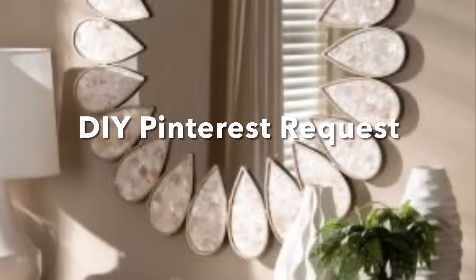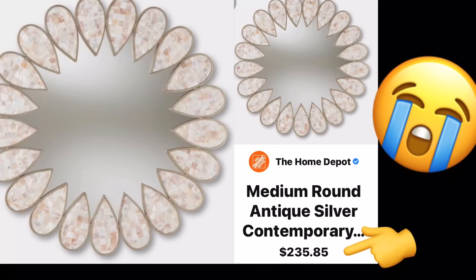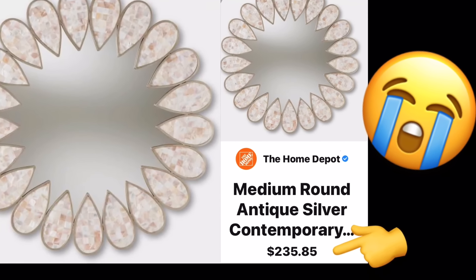For this DIY request I was asked to recreate this beautiful mirror wall decor on a friendlier budget, and yes, when I seen the price I cried myself, so let's see what I come up with.